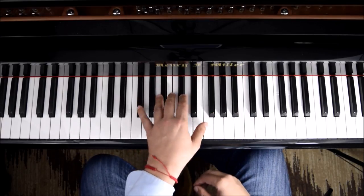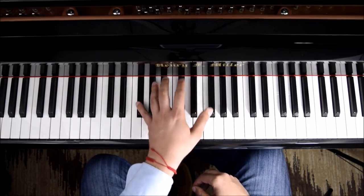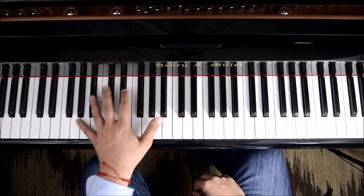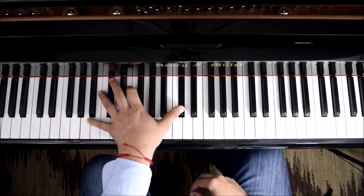So each one is going to match. And your left hand for this is going to be: F sharp minor, D ninth, A major, and E major.